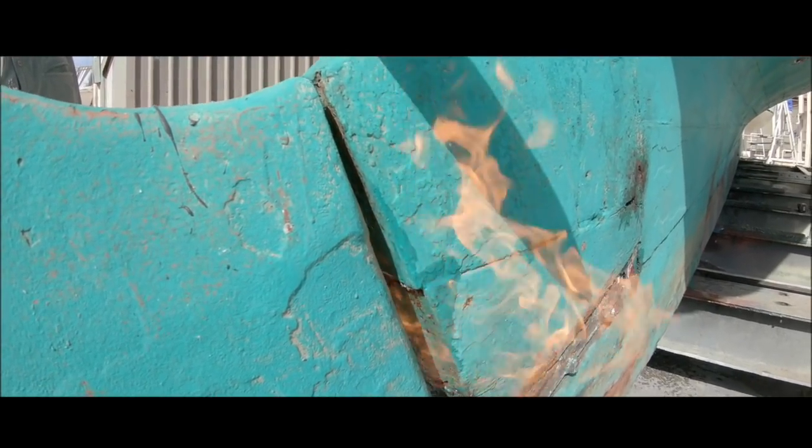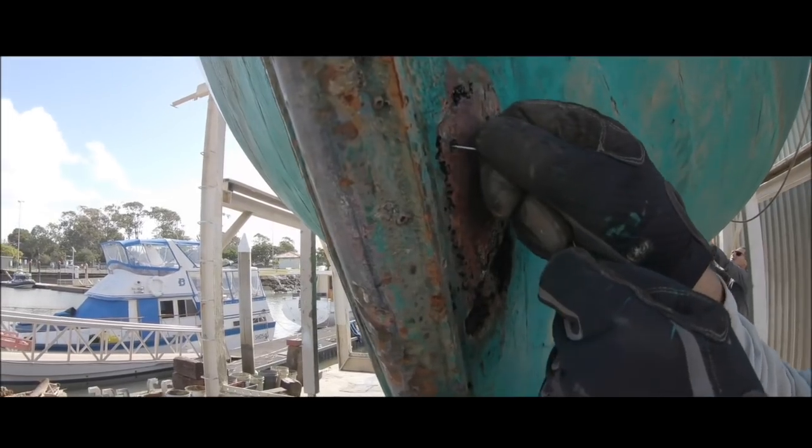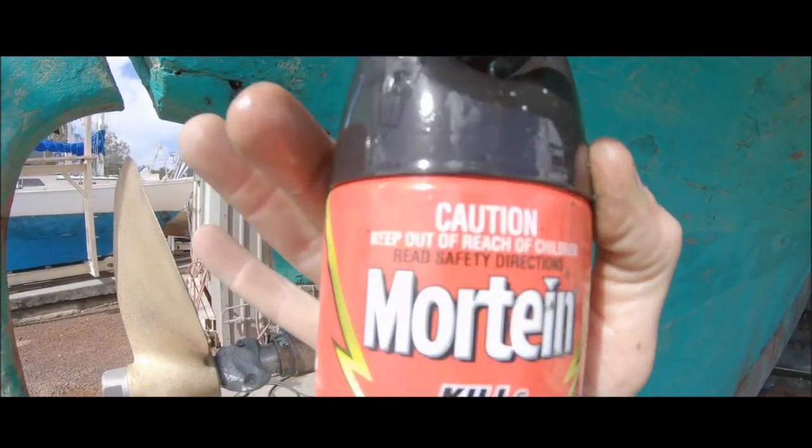So after burning, stabbing, poisoning, we then filled the holes.